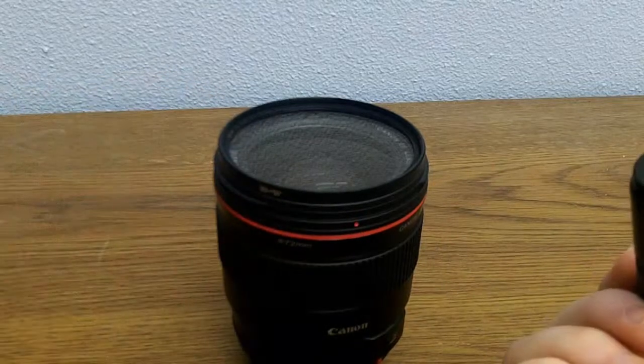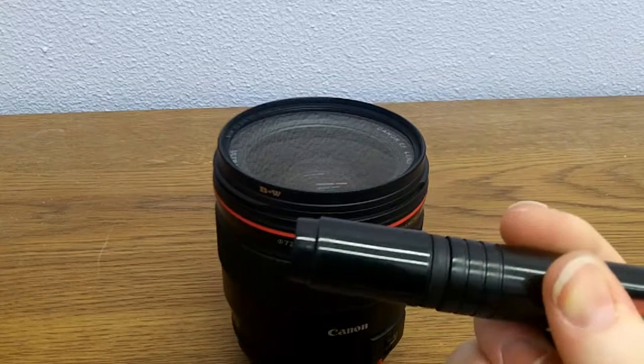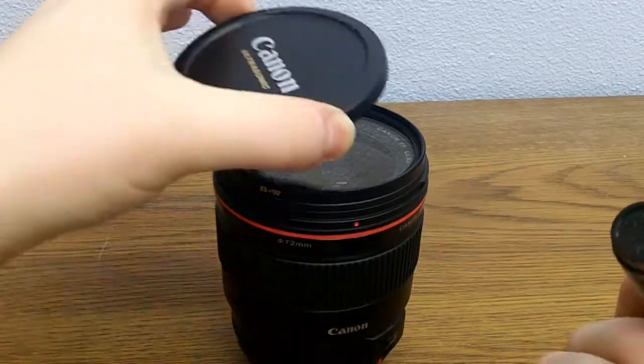The end of the tip and the inside of the cap will rub together, and carbon will come off on the tip, which allows you to reuse the lens pen to clean lenses effectively.